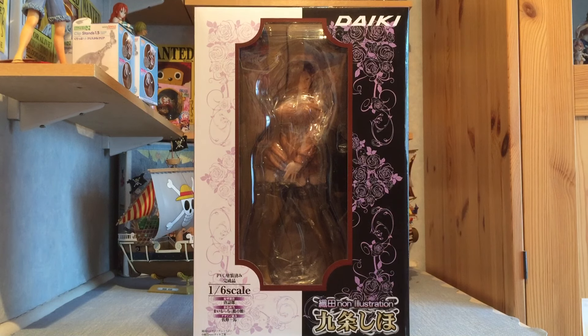Konnichiwa, I'm RockGodItachi and I'm bloody hot because it is very very hot today. It's about to get a lot hotter as well because we are unboxing Daiki's original illustration Odonon Kujo Shiho figure, 1/6 scale. This is a figure based on an original illustration and she is very steamy, let's just say that. Let's get in and have a look at the box.